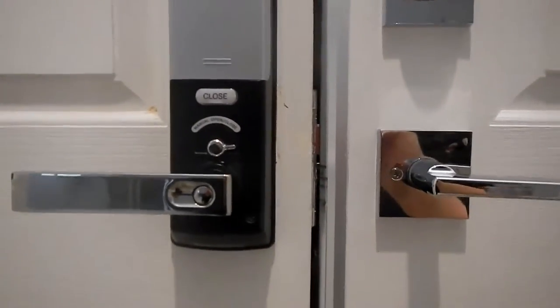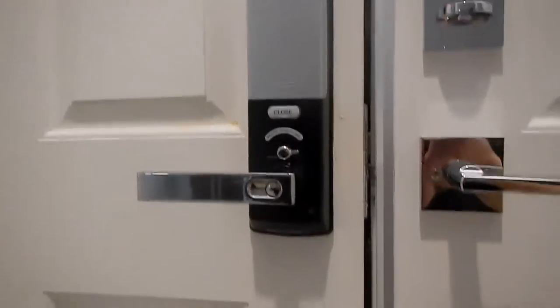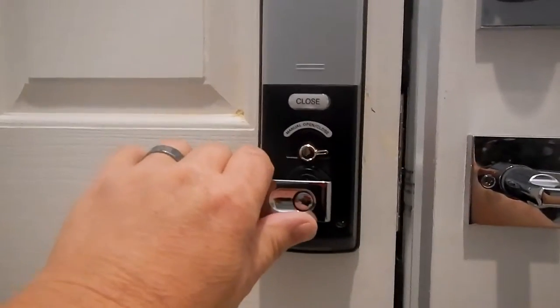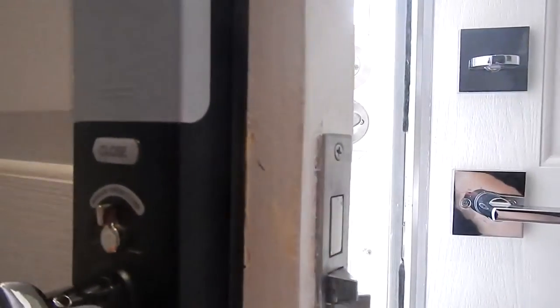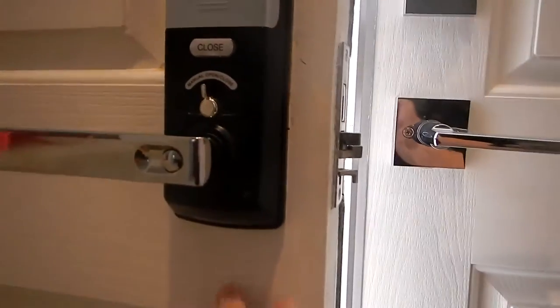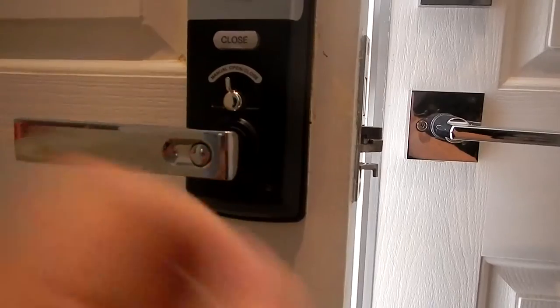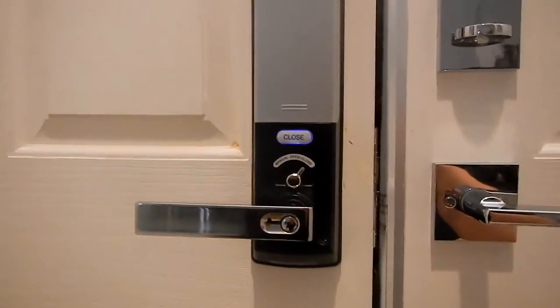I had to have this sticking out because of the gap between the two doors, but it works fine now. I might have been able to get away with countersinking it, but I didn't want to take the chance. I've got mine on automatic, so when you turn the door handle down, it automatically pulls the deadbolt back and opens it. You can set it on manual so that when you close it, you have to flip it over yourself.